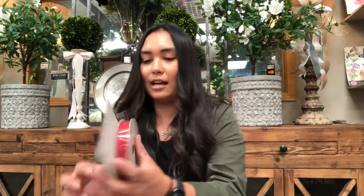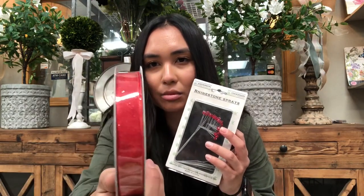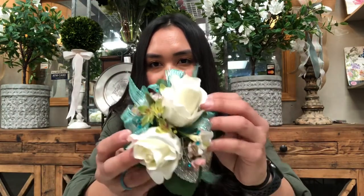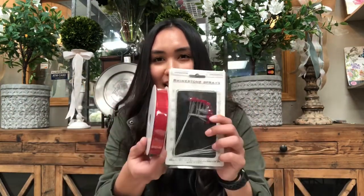First, I want to go over the ribbon. We have many different styles of ribbon. Today I'm just going to be showing you one style but in a lot of different colors. We have this sheer ribbon with sparkles — it's really pretty. We also have matching rhinestones that you can use in your corsage. You can kind of see them tucked in everywhere; it's a really pretty detail. We have a lot that match together, which is perfect especially if you want to match your dress.